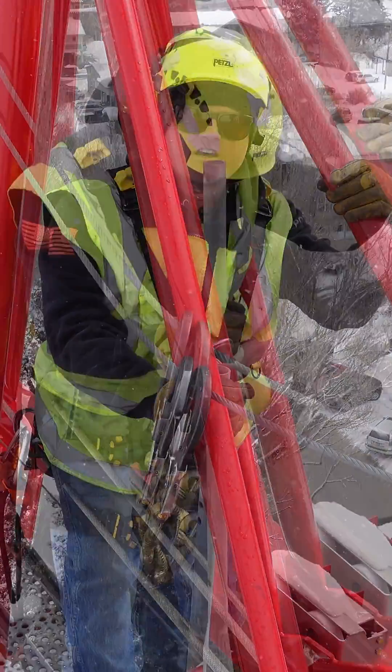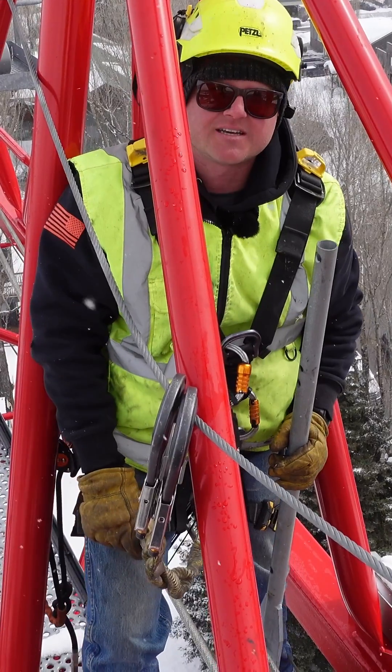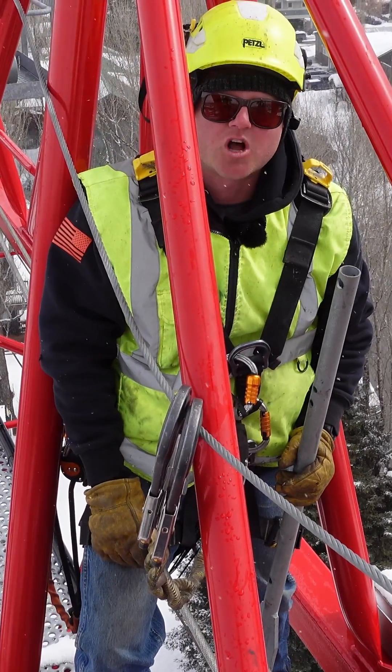Thaddeus here with Rocky Mountain Crane. What we're here to do today is show you how to tighten a MDT 219 trolley cable.